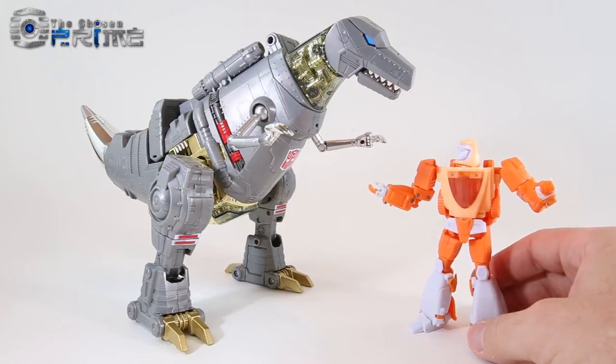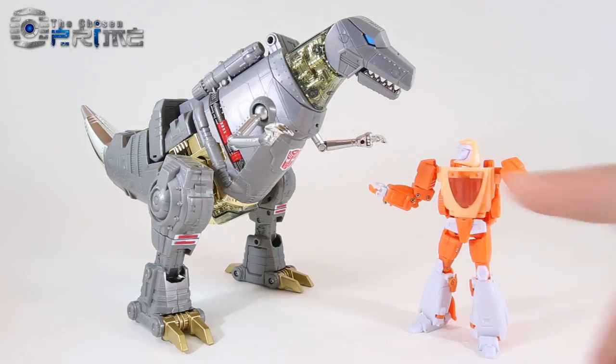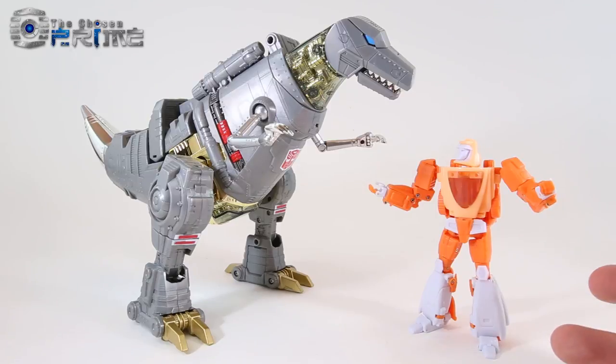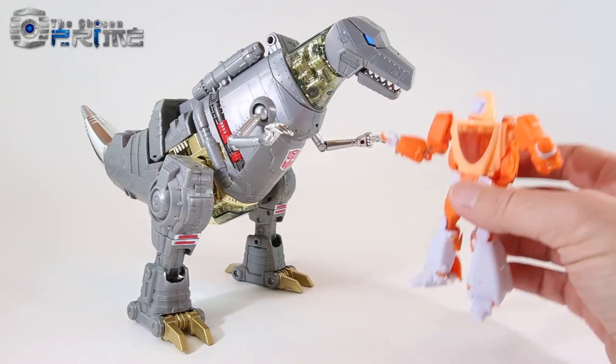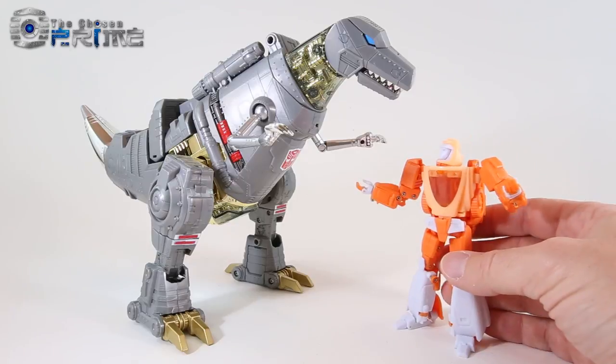I will note that if you had ordered the original version 1 of OLLI from The Chosen Prime and you're interested in version 2, put in your order number from your original order when you place your new order, and The Chosen Prime will go ahead and adjust the price — half off the retail price for version 2 at the time of shipping. It's an excellent deal, and regardless, this is just an excellent version of Wheelie. X-Transbots has really made strides to improve this product and it does come highly recommended. I can't wait for the retail version, so take care.